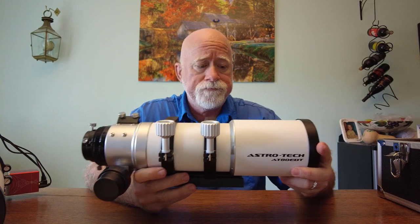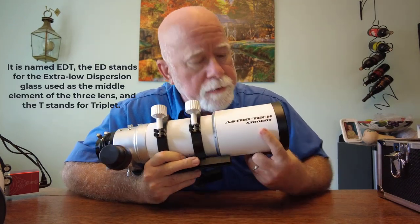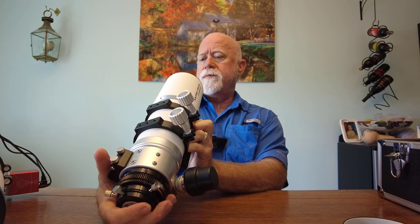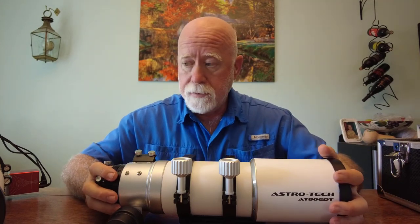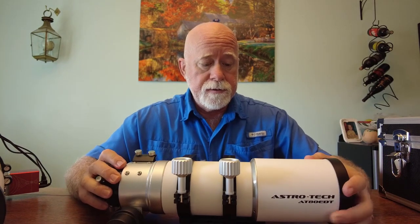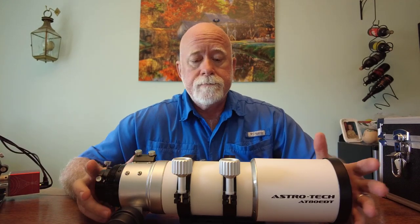Here is my replacement scope — this is an AstroTech 80 EDT. This is a triplet APO. It has a nice metal cap, just like my SV Boney does. It's an apochromatic triplet with a 480-millimeter focal length, which is going to be a change — about 80 millimeters shorter than the SV Boney, which came in at 560. This one comes in at 480. It's also an F6, not an F7, so it's going to be a little bit faster than the SV Boney.